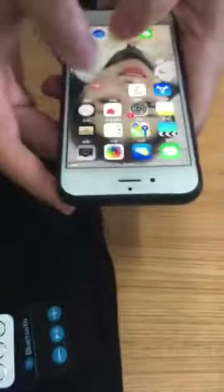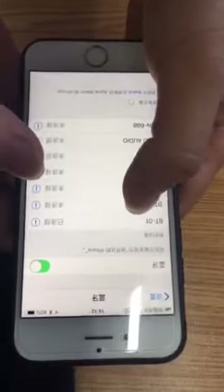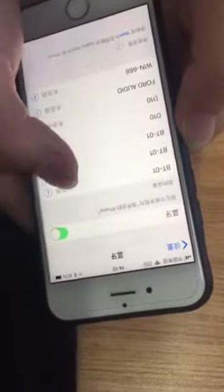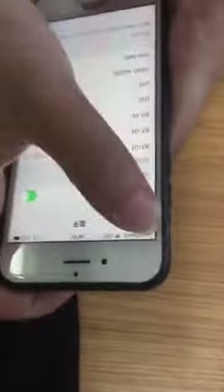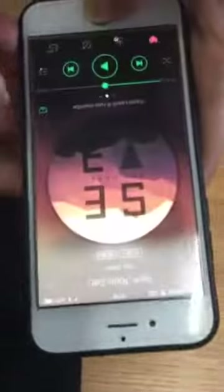Now you need to use your cell phone to connect to the Bluetooth. Open your phone, find the Bluetooth device called BT-01, and connect. Now it's connected and I can test the music from this side.